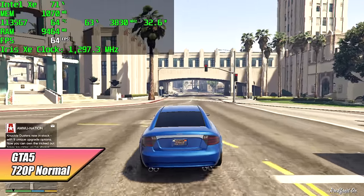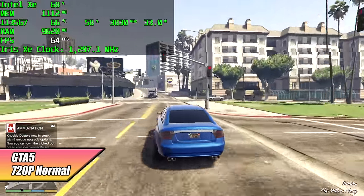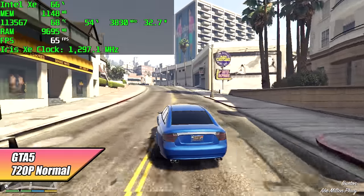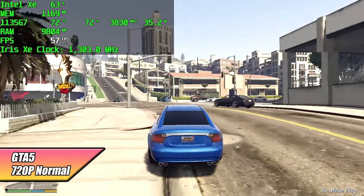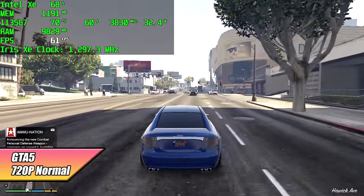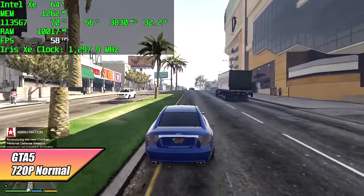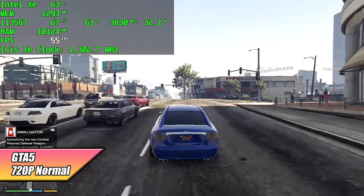Moving over to GTA 5 — with the 1135 G7 I've never had great luck, whereas the 1165 G7 with its better iGPU does a much better job. That said, it's not too bad: we're getting an average of 62 FPS but we're at 720p normal settings.